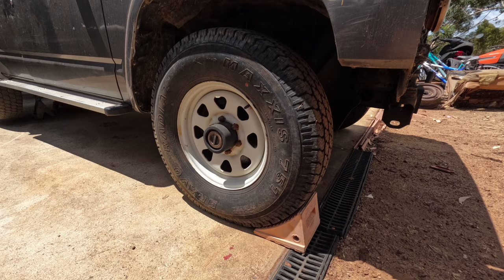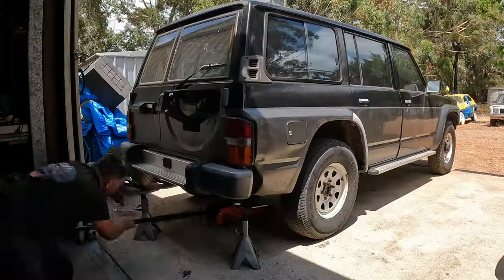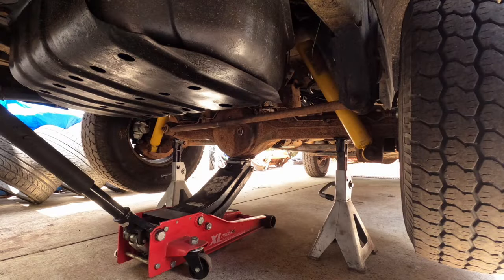Make sure you've got the front wheel chocked. Then jack up the patrol underneath the diff and place some jack stands underneath.